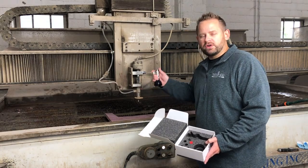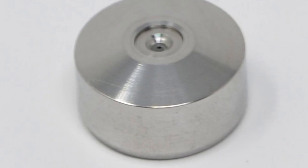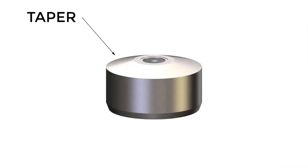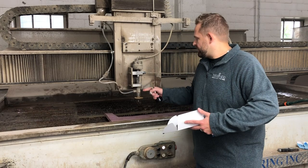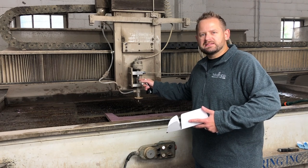Our orifices for our 1200D cutting head are actually backwards compatible to the Dyaline cutting head. We've added a small taper to the top of the diamond to make it easier to seal with your nozzle tube or your adapter, so you don't need as much torque to make that seal.